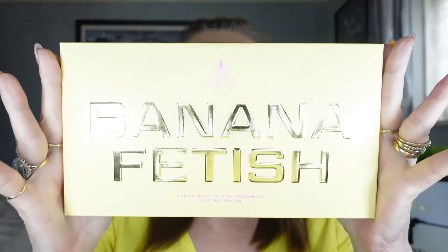As you can see I've got a full face on already today apart from the eyeshadow. Today we're going to be testing out the new Jeffree Star Banana Fetish eyeshadow palette — really excited about this one. I was literally waiting at the doorstep for the postman to deliver it. I've only looked at it, not touched it, and it is stunning. So without further ado, let's get on with it — as you can see it's got this beautiful yellow packaging.